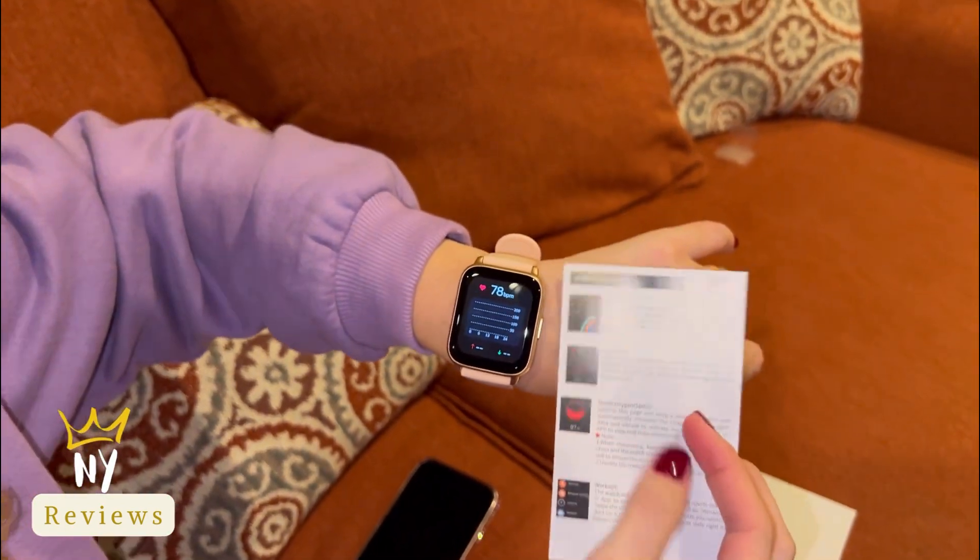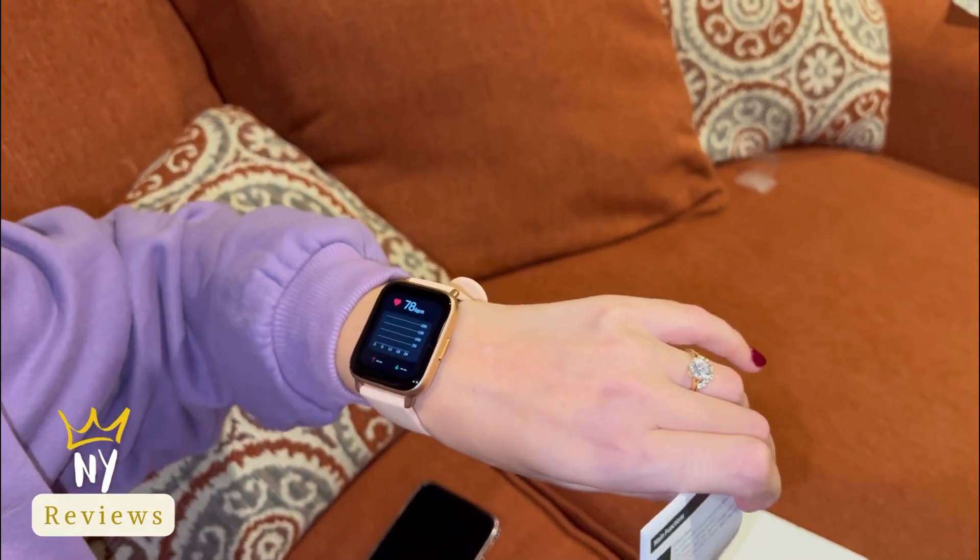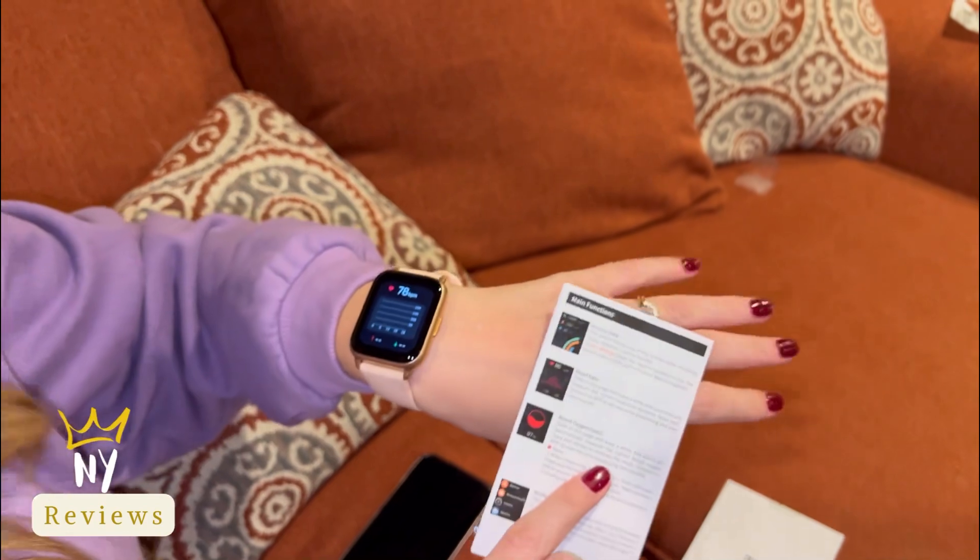It has many nice features including blood oxygen, workout tracking, heart rate, and activity data. I really love it and I hope you love it as much as I do. Thank you for watching!